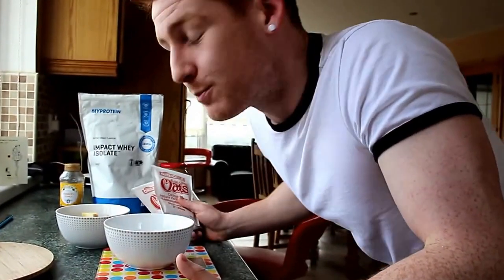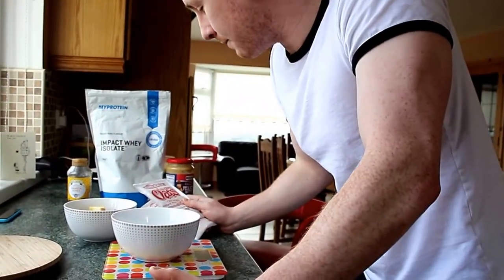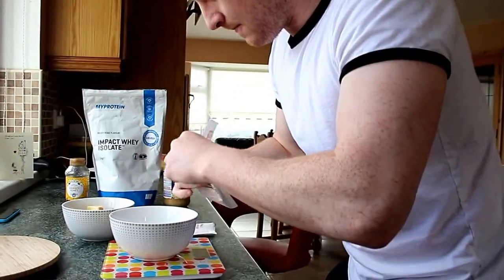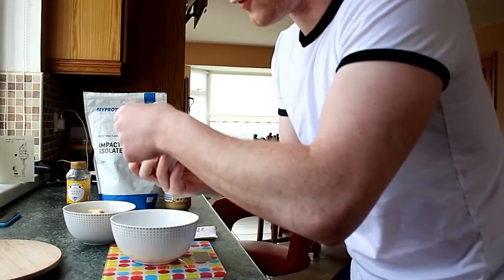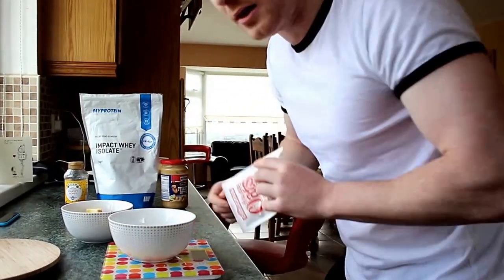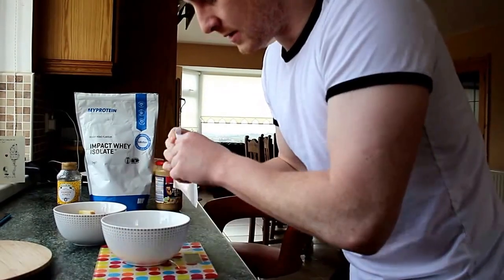First of all, what I have every morning is two sachets of oats. These oats are from Odalicious. Basically what I do is I am going to show you how to make protein oats. So first of all I get the first sachet and add it in. I always use weighing scales as well, it is easier. Second packet.